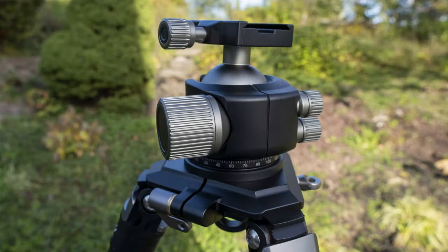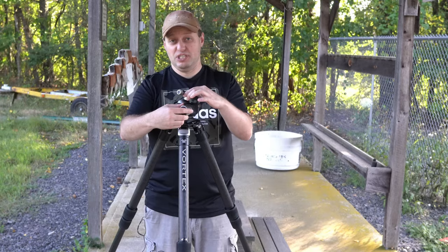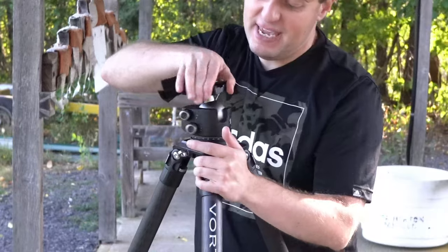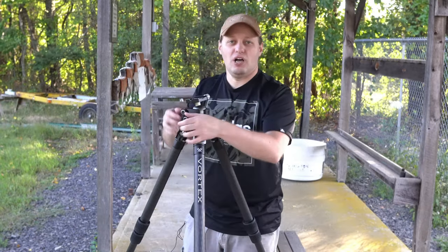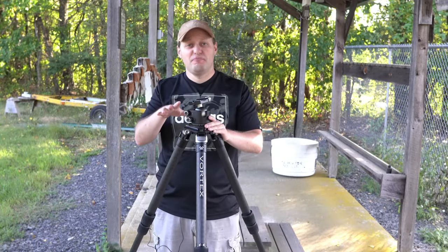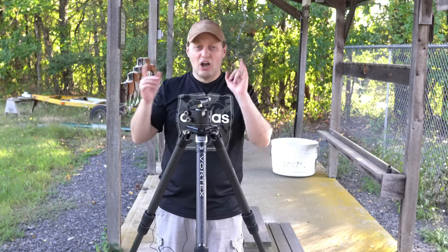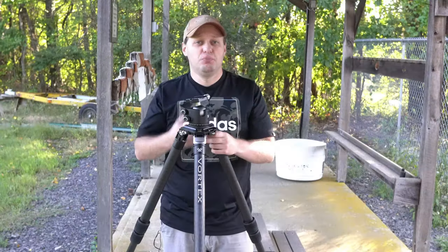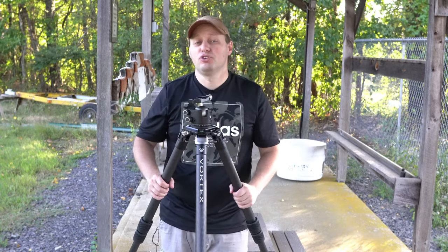On the ball head, you have a large quick-adjustment dial which loosens and tightens the clamp to let you adjust the position. Independently, once you lock it in place, you have a pan dial that lets you rotate all the way around 360 degrees, and you can lock it down as needed. On this ball head you can load up to 55 pounds, which handles everything from heavier rifles to cameras with massive telephoto lenses. On the bottom of both tripod heads, there is a hook to which you would place your bag or additional weight, lowering the center of gravity and reducing movement from wind.